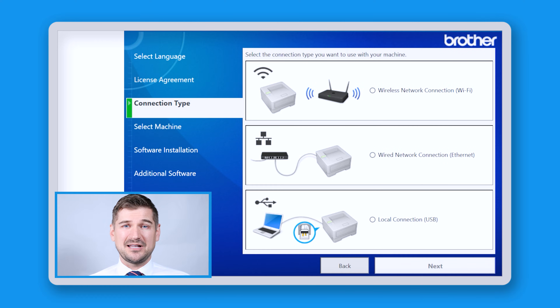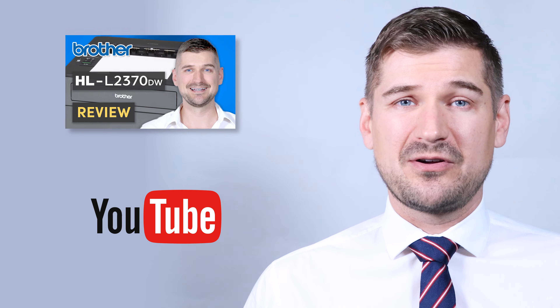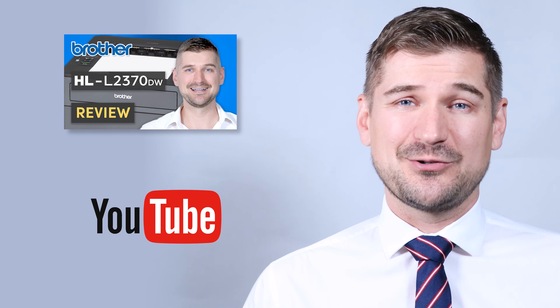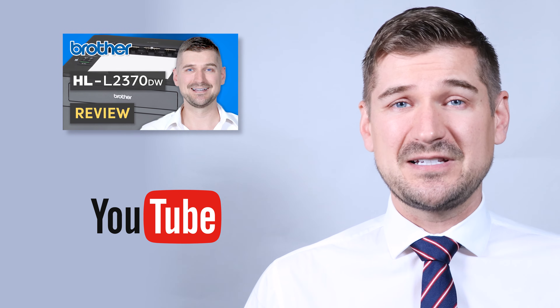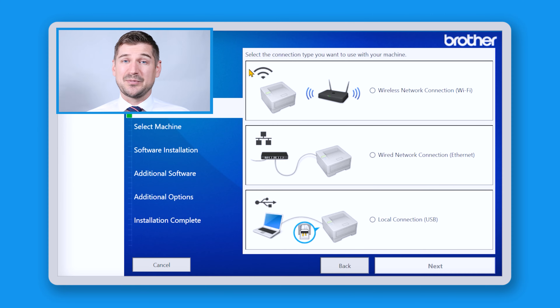At this screen, you'll select WiFi, Ethernet or USB cable as your connection type. If you watch my review video on the Brother HL-L2370DW laser printer, you'll see that I walk you through the steps of connecting your printer to your WiFi network. Because I'm connecting my printer wirelessly, that's the connection that I'll click and then I'll click the next button.